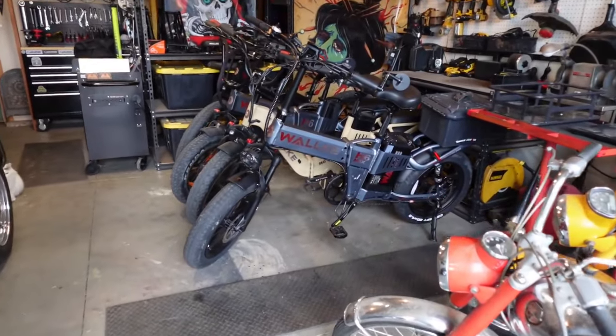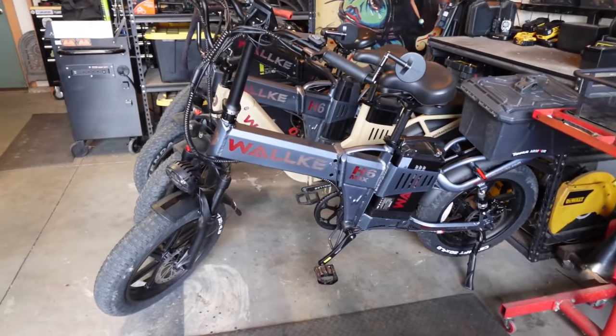Hey gang, beautiful day, 50 degrees, so I will be riding the new Walkie H6 Max to work. I'm expecting a pretty light work day, so when we get there let's talk about all the great new upgrades and a few things that kind of left me scratching my head. Let's go.